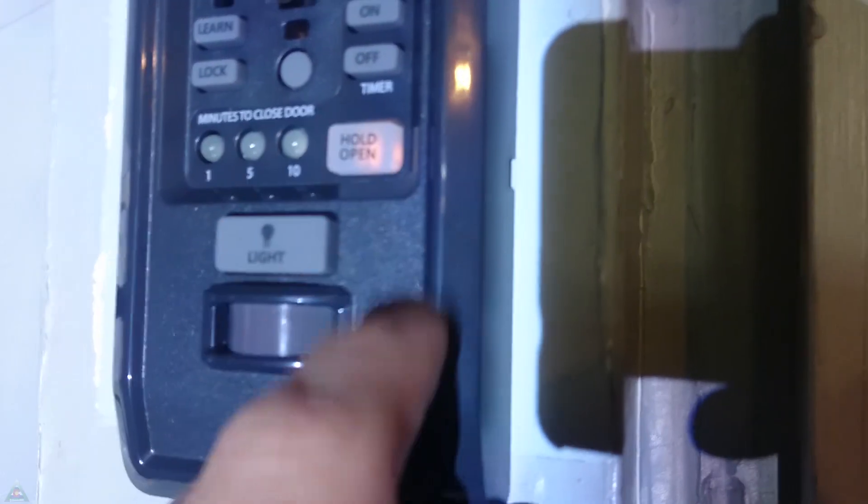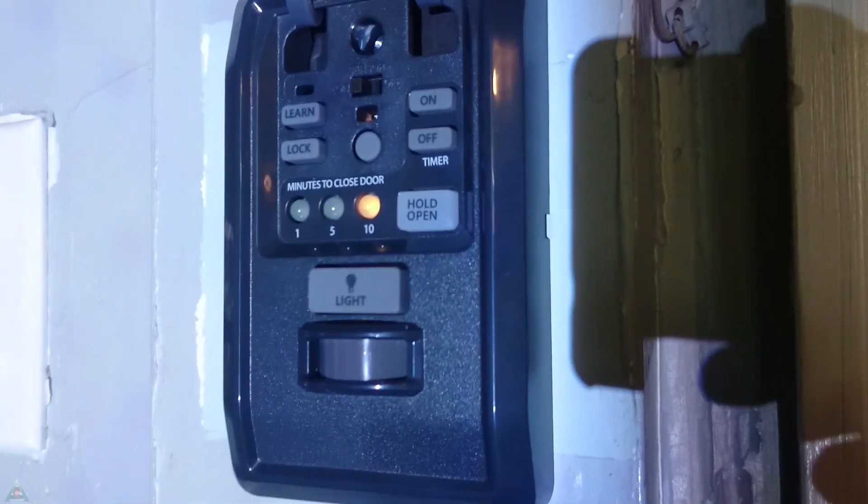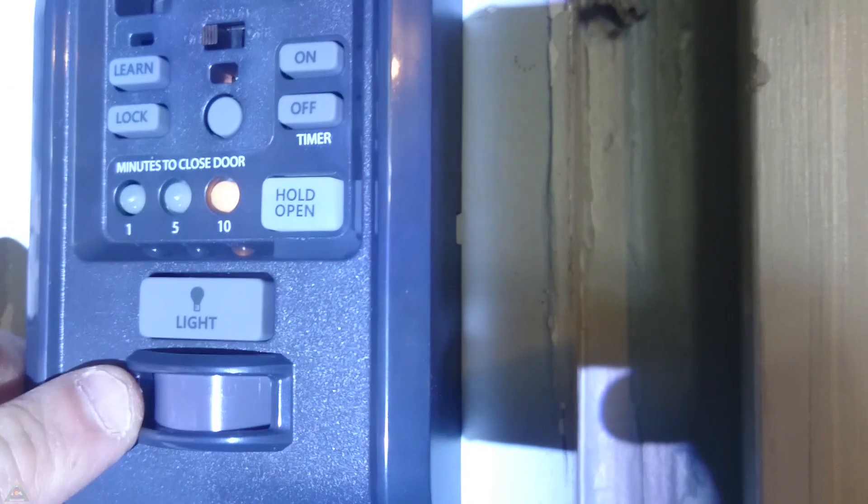You also have a hold open button — so if I'm going to cut grass and want to keep the garage door open, I can use that. Just don't forget to go back to your settings afterward. In my case, I'll set it for ten minutes. There's also a light switch to turn the lights on and off, and a button to enable the motion sensor so the lights automatically come on when motion is detected. I like that feature, so I'll keep it on.